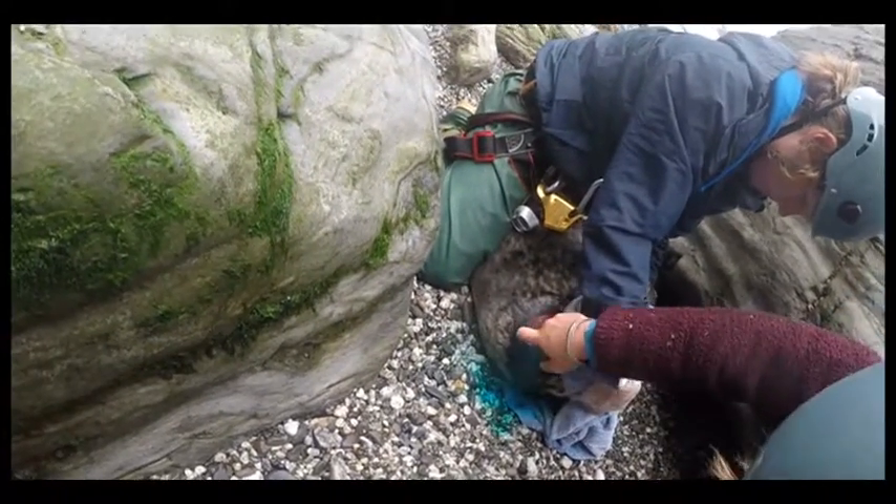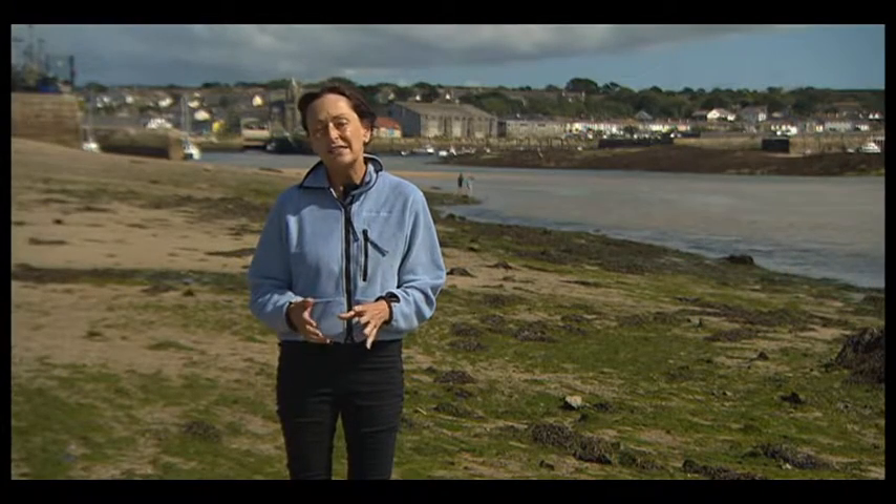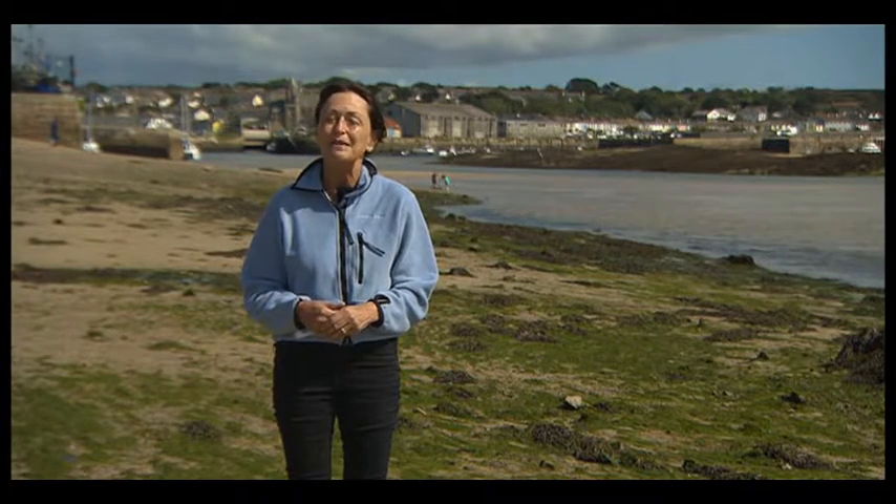As you can see from this video, rescuing a seal takes specialist skills. The advice is: if you see a seal in trouble, don't get too close because you might stress it out, and don't attempt to do anything yourself because seals can be dangerous animals. Call the experts.